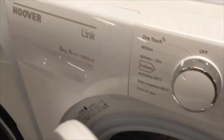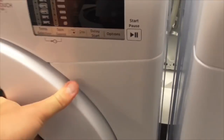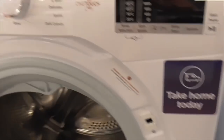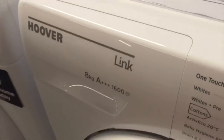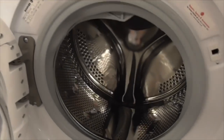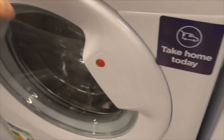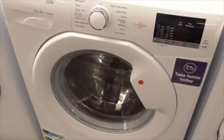Moving on to the HooverLink - that's the HooverLink 8kg tri-across spin washing machine. We've got another Hoover. We've got the HooverLink 9kg one touch washing machine - also takes home today. Another HooverLink 8kg tri-across spin - also takes home today. That's what I Love Service got in this HooverLink collection.